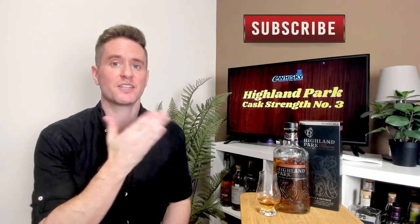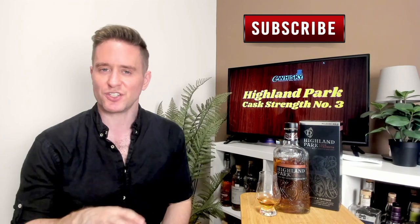What's up guys? Welcome to GWhiskey. My name is Jeff. This is a channel where I offer my thoughts and opinions on a specific whiskey. And if you stick around at the end, I'll be giving it a score as well. If that sounds interesting, hit subscribe down below. And with that out of the way, let's jump into our review.